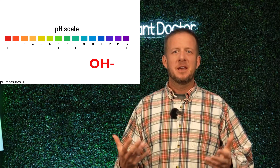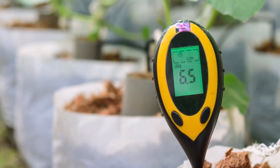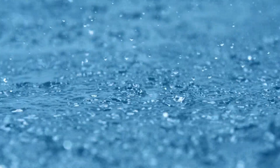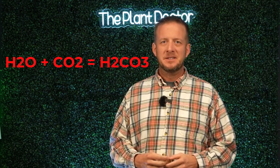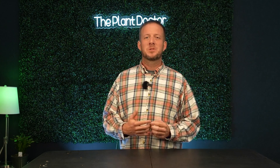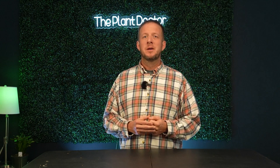One thing you need to understand is that once you start lowering soil pH apart from what it naturally is, this is going to be a constant process. You're not going to do this once and always have a lower soil pH. For example, when it rains, water falls through carbon dioxide forming carbonic acid. It's been raining for eons and eons, and soil pHs all over the earth vary in regions where it rains. So just because acid is being applied to the soil does not mean that it's always going to have a lower pH.